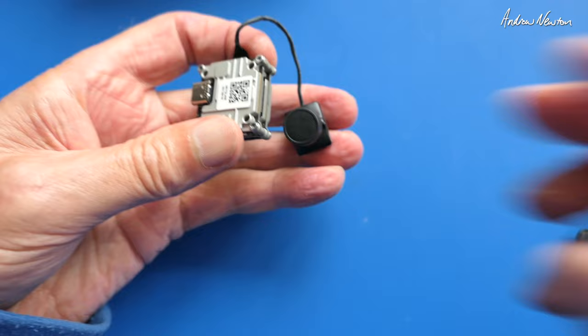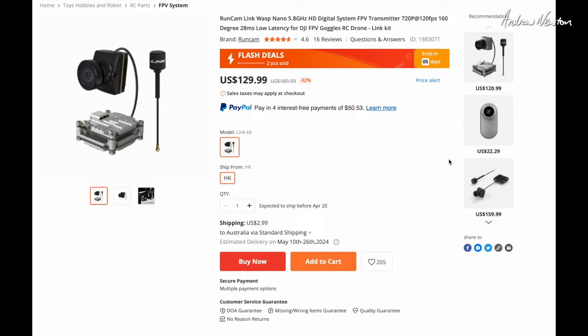Quick look at the website now to see what they say. Here's the listing on the Banggood website — at the moment it's £129.99, flash deal ends in five days. They were actually going to send me this in time for their recent sale but it didn't get to Australia that quickly. That's a pretty good price — it's one of the cheapest HD FPV camera and video transmitter combos you can get. Shipping is £299 to Australia from Hong Kong.